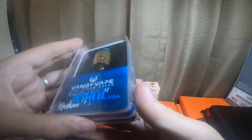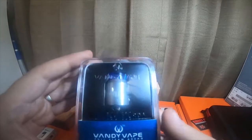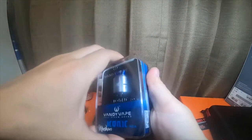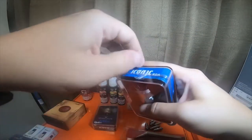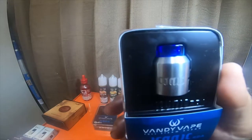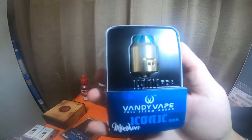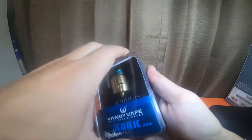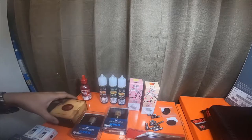I also picked up a Vandy Vape Full Steam Ahead Iconic RDA — this is a gold 14-karat RDA. I picked up its brother which is the stainless steel version. I gave you guys a sneak peek of these on Instagram. The gold one came with a green drip tip and the silver came with a blue one.